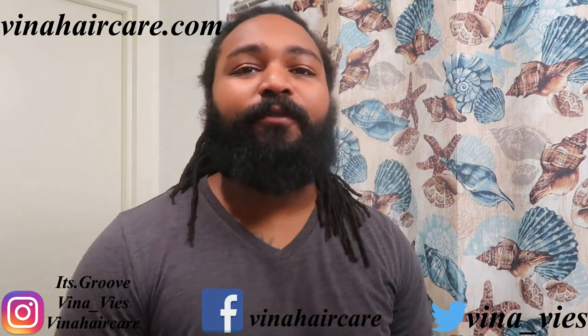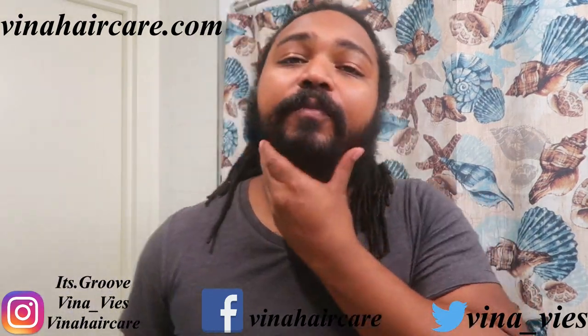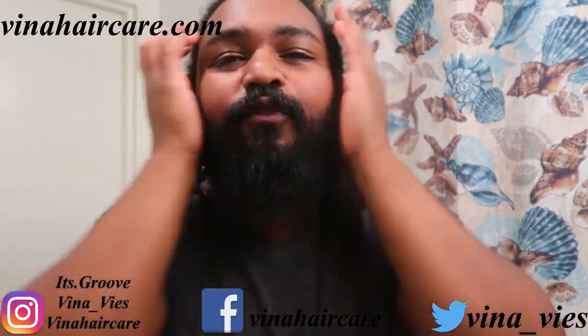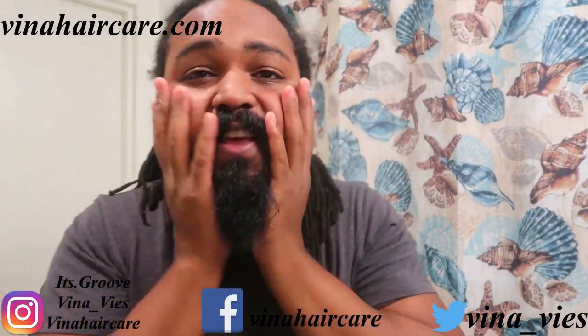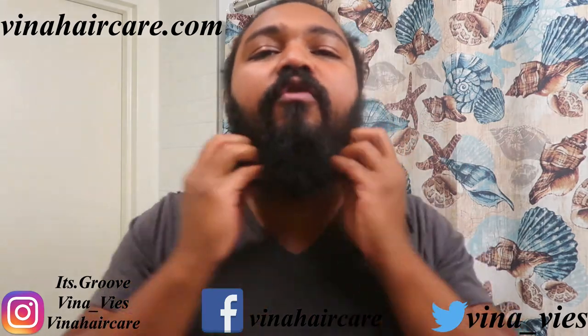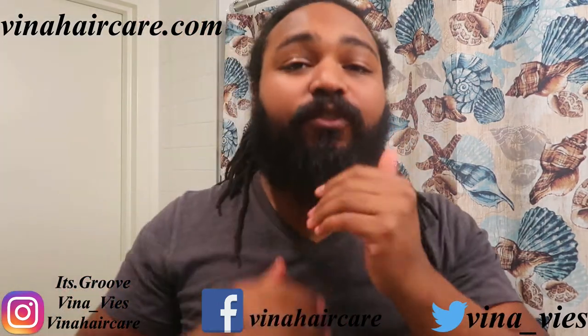Hey, it's your boy Gru, and I'm back with a video, man. Today, we're going to be showing you this beard hair growth journey and how Vena Hair Care helps the beard stay fluffed, lovely, and grow all the places you want to, fellas.